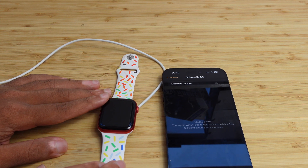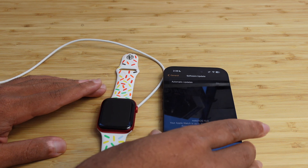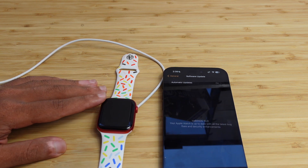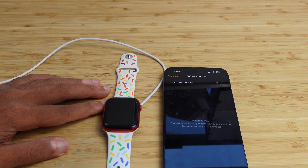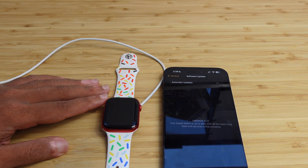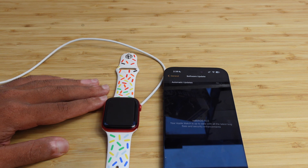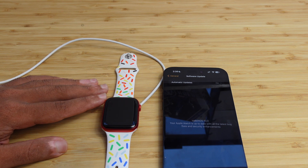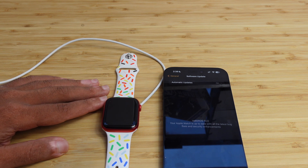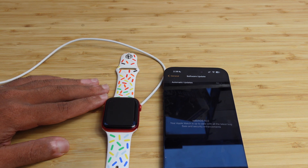This has been a complete beginner's guide on how to install WatchOS 10 on your Apple Watch. Head over to your Settings app right now to get your latest WatchOS software update. If you enjoyed this video, give it a thumbs up and let us know in the comments what your favorite feature of WatchOS 10 is. If you're not subscribed, smash that subscribe button and turn on notifications for our next video — we've got plenty more WatchOS 10 content coming.